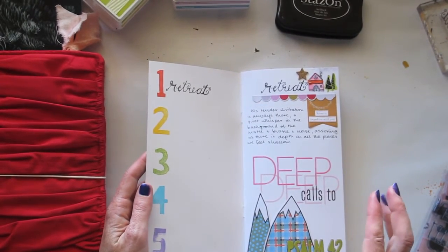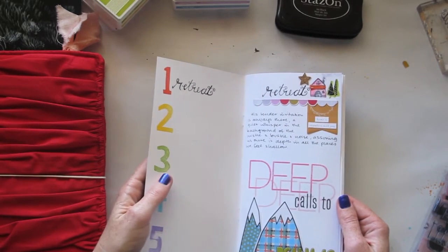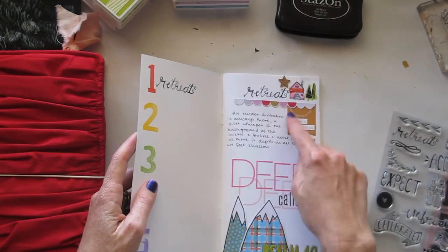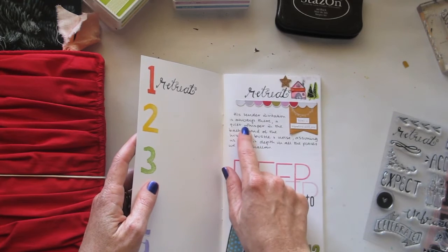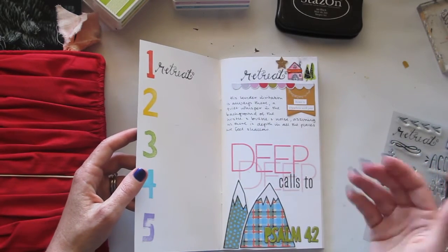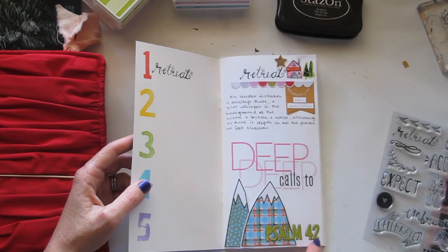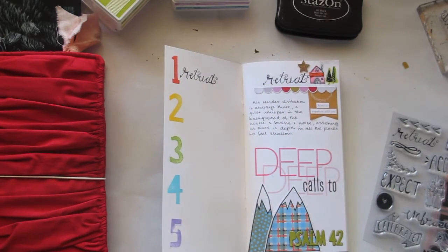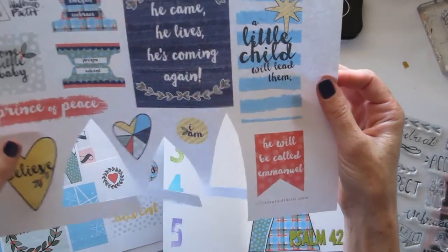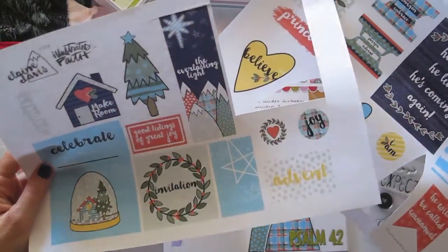This is the journal I'm using to do my response to the Make Room devotional. You can see on this first page I've stamped the same stamp up there - the cute little house that's in there as well - and then just added a couple of little embellishments, written some journaling which in this case was actually just a direct quote from the book because it really spoke to me. I've done some more stamping of that 'Deep Calls to Deep' catchphrase from Psalm 42, and these cute mountains are from the new Advent printables which are in the Illustrated Faith store as well. I have cut them out - these were designed by Elaine Davis and I think they're just so cute.